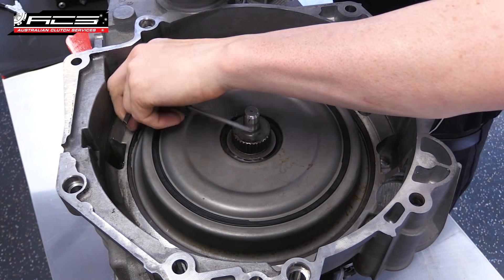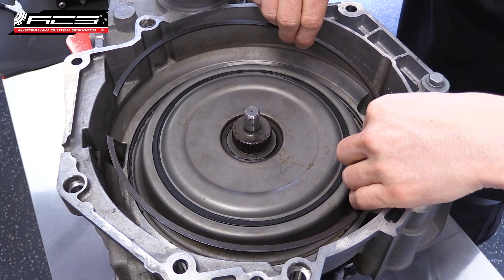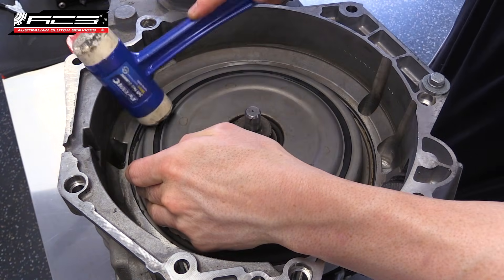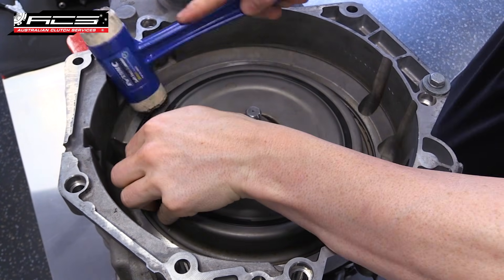Use a flat blade screwdriver to remove the snap ring holding the cover plate in place. Using a nylon or rubber mallet, tap the cover plate several times to loosen it before lifting it out.